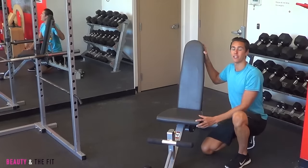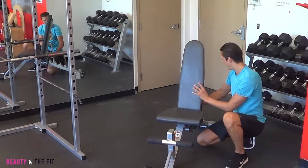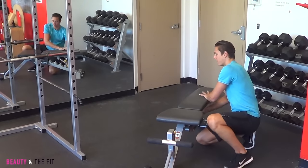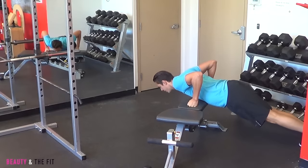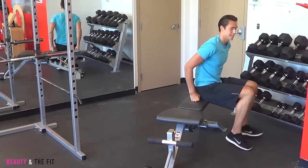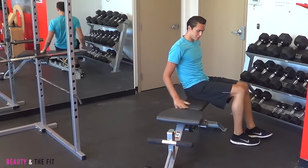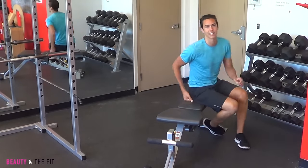With an exercise bench you can decrease the levels of height, so you can actually decline or incline. With this bench you can go all the way down into a flat bench, so you can do a lot of things like push-ups on the bench, you can do side planks, and you can also do tricep dips. This is a great way to work a lot of muscles just on a flat bench. You can also do abs, so anything sitting is great.